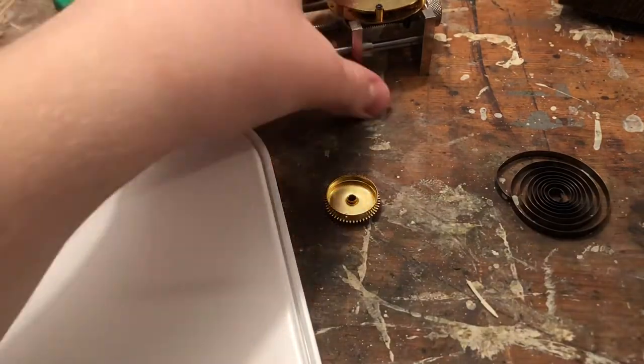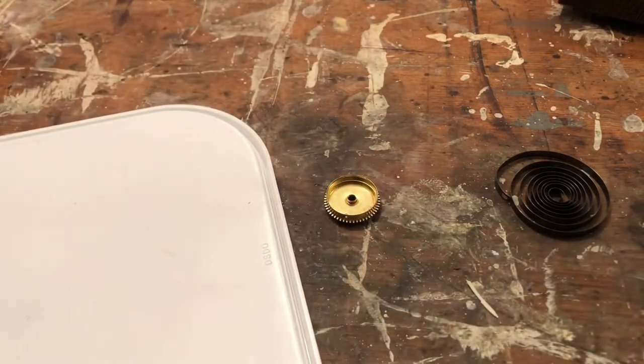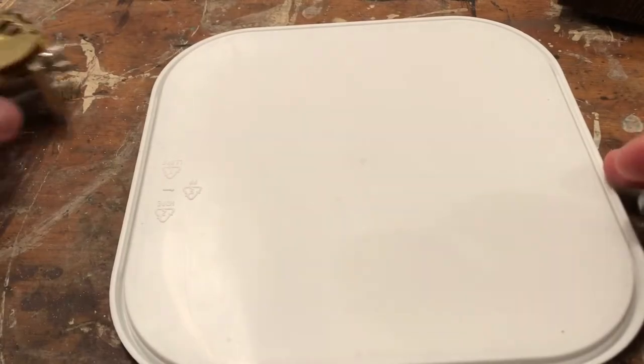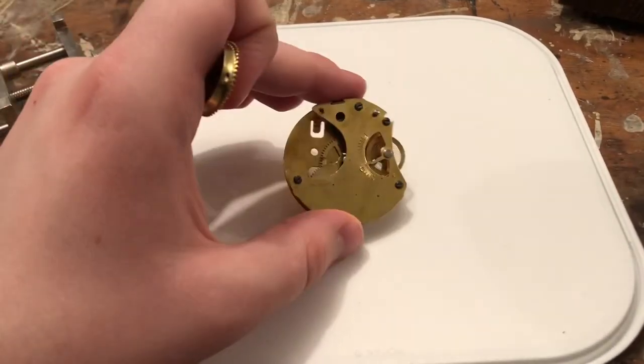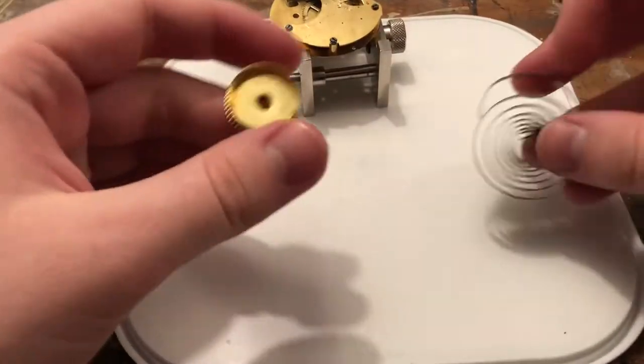I've been watching a lot of wristwatch YouTubers recently — wristwatch repairs — and I'm just looking at my workbench compared to theirs. You get paint stains all over this stuff. I really do look like some guy in his basement. I don't know if that's a good thing or a bad thing. But hey, a free table — I can't complain.